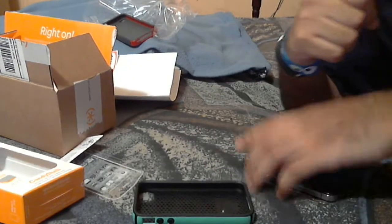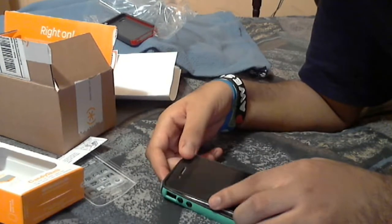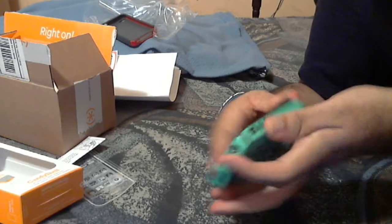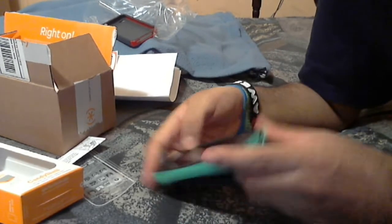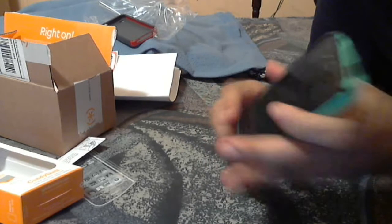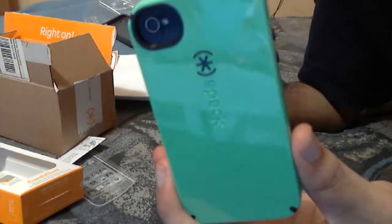Let's see how it looks on the iPhone. I like to stick the top end in first, and then make sure that's all the way in, and then just pop the rest of it down. There we go — see, everything's lined up. I can push all my buttons. Halloween time.